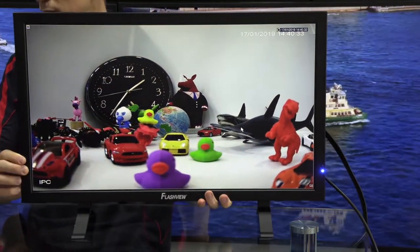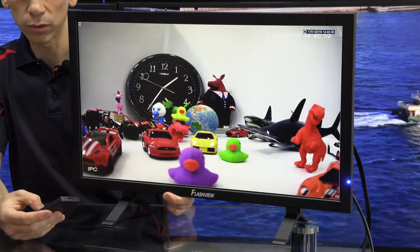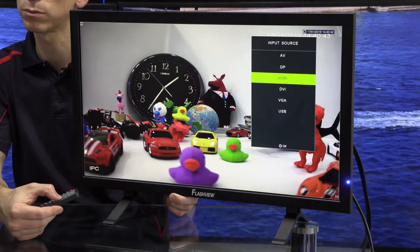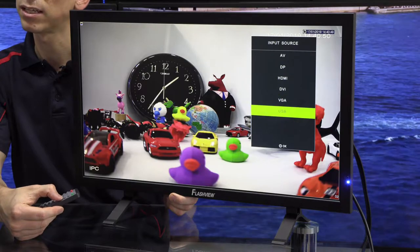If we spin back around now, this unit actually comes with a remote control as well. The remote control can be used to adjust the OSD. For instance, if I wanted to adjust between my sources, you can see we have AV, DisplayPort, HDMI, DVI, VGA, and USB.